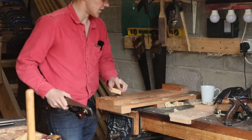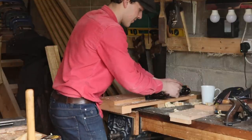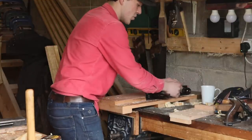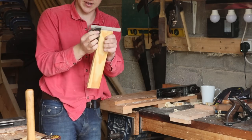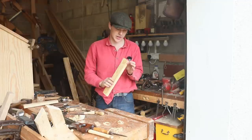Another thing I must do to make sure all the ends are square is bring them up to the shooting board here, grab my plane, and just shoot like that. We can see that they are a perfect 90 degrees.